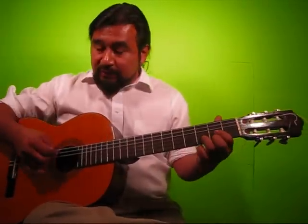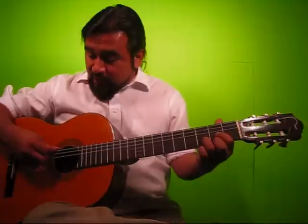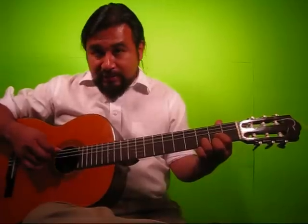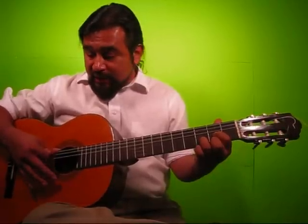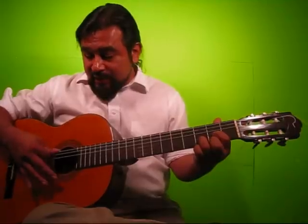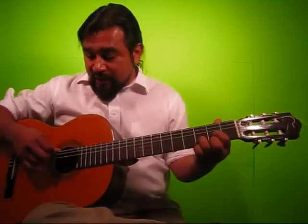So now here are the sixteenth notes. Ready? One E and a, two E and a, three E and a, four E and a.